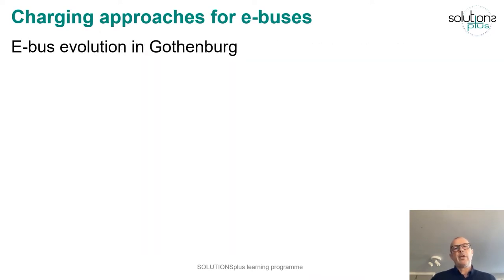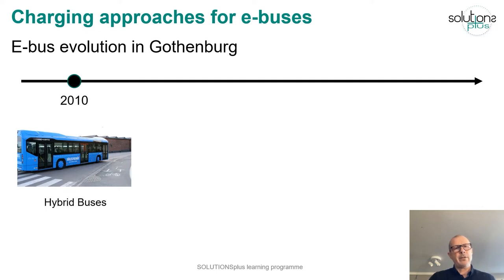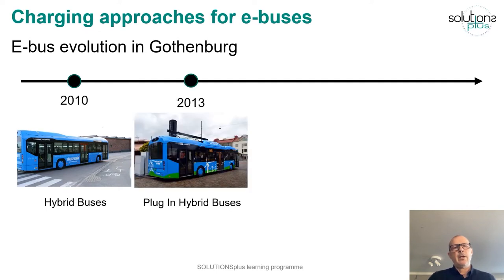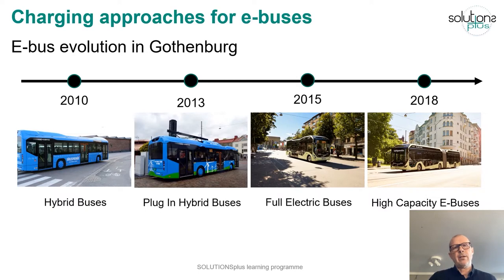We have worked with eBus development in Gothenburg for many years. Volvo introduced the first hybrid buses in 2010, then in 2013 they introduced plug-in hybrid buses charged with high power charging via pantograph. In 2015 the electricity collaboration launched full electric buses on Line Route 55, and then in 2018 we showcased high capacity articulated eBuses.